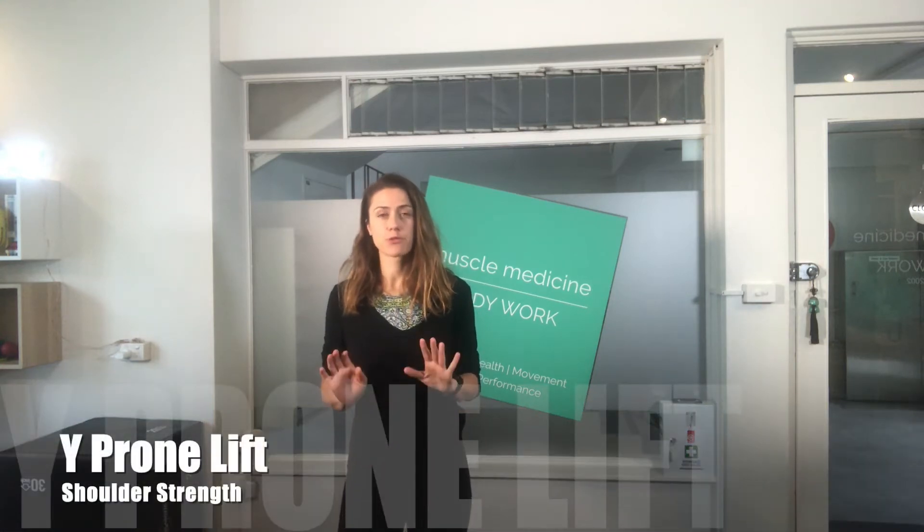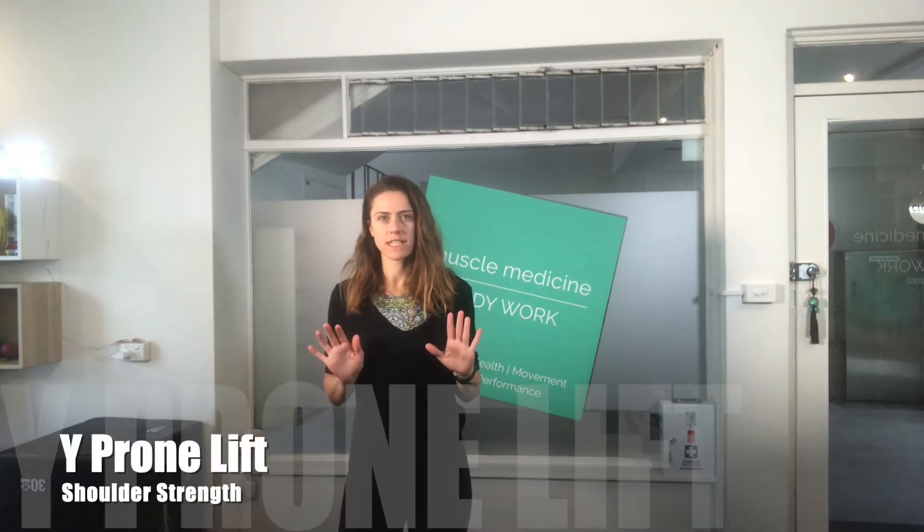In this Muscle Medicine video, we're looking at the prone-wide lift. This is a great exercise for strengthening the back muscles. It's really simple and a good one to start with — perfect if you're suffering from back pain. It actually also helps ensure strength.